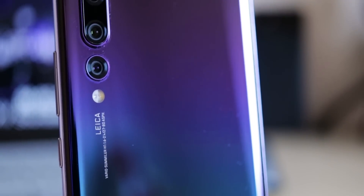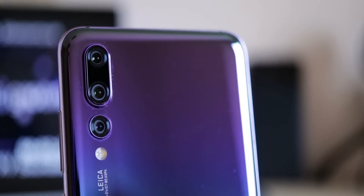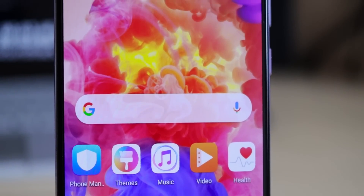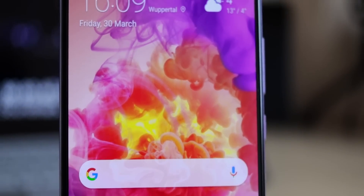This is the Huawei P20 Pro, and in this video we'll show you 11 tips and tricks for the newest flagship from Huawei. We can't show you everything in this video because there is much more, but if you'd like to see a second part, tell us in the comments. These tips also work with the regular P20.